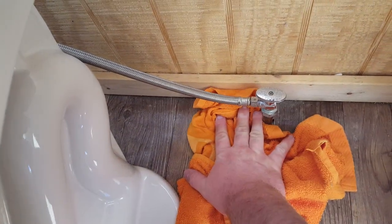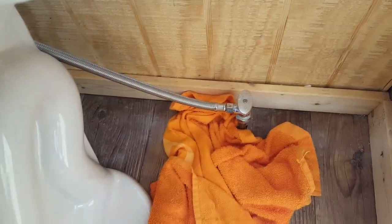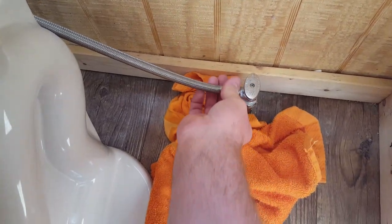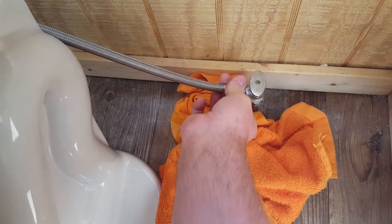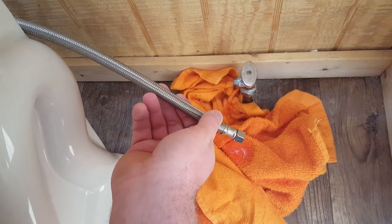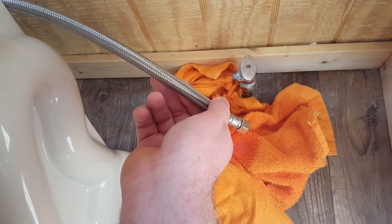So let's get started. The first step: get yourself a towel or bowl and put it underneath your connection on your supply line. Turn your valve off, flush the commode, and loosen the supply line. You want that towel or bowl there in case of remaining water in the supply line — it shouldn't be a whole lot. Let it drain out.